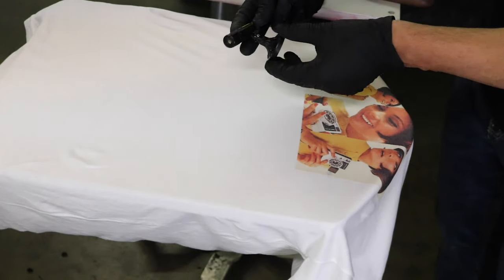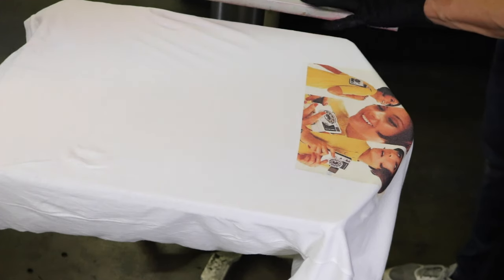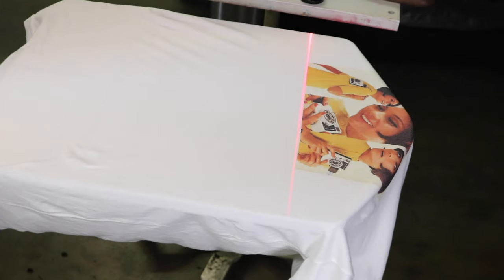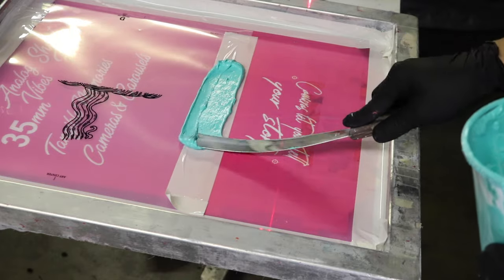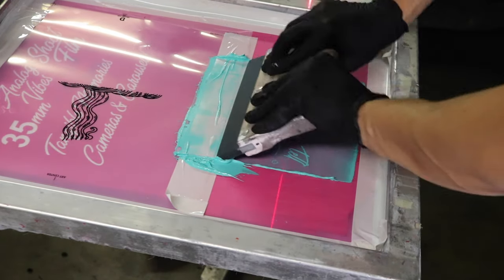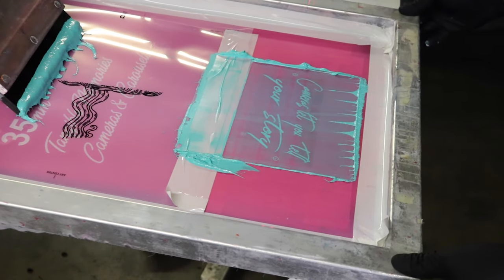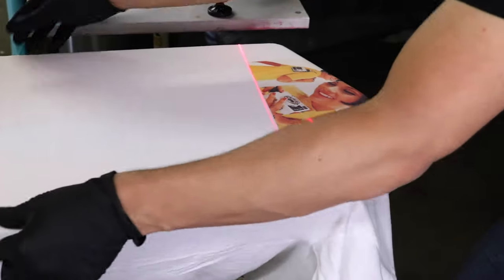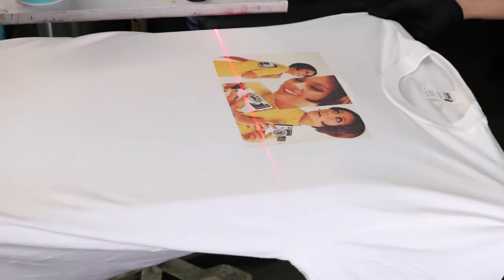The next thing you want to do is take one of these little markers — what it does is draw a laser line anywhere you point it. In this case we'll be pointing it directly at the shirt, and the point is you want to use this to mark off where the bottom is so that later on you can just line it up again. When I was lifting up the screen I accidentally hit the laser so that's why it's a little off, but as you can see in the next shirt everything is lined up perfectly. When you go to register it all you have to do is line up the laser to the bottom of the image and you know you're set.